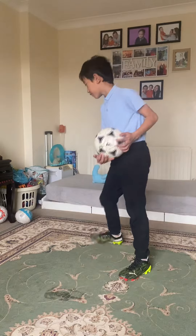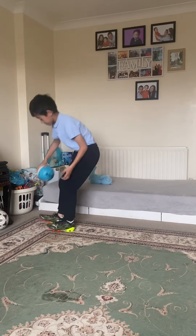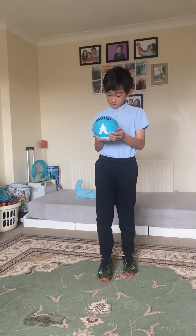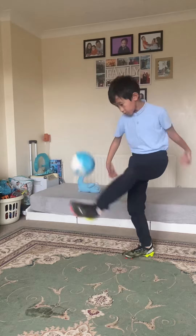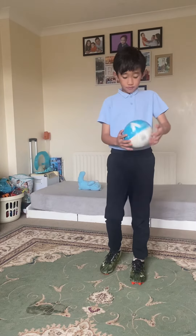I also have my size one ball, which is very small as it is a size one ball. This is used for fun, and I like to use it for keepy-ups as a challenge.